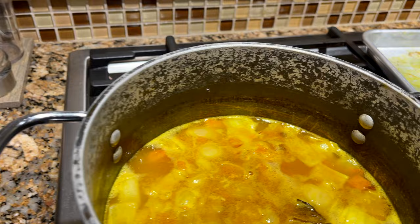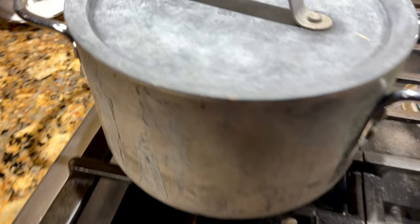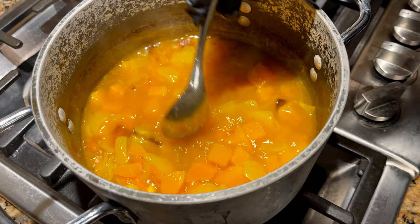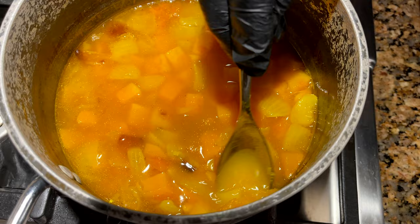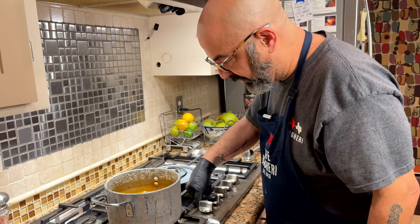It took about six minutes on high to get this to a boil. Now we're going to bring it down to a simmer and let it go for about 15 minutes. It's been 15 minutes — the chunks of squash are soft like that, which means it's ready. About 15 minutes, and that's exactly how we want this. I'm going to turn off the fire and move this over to where I have my immersion blender.